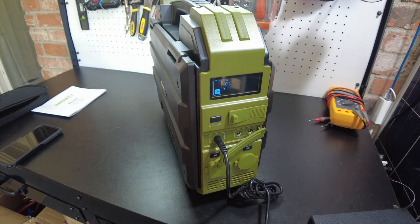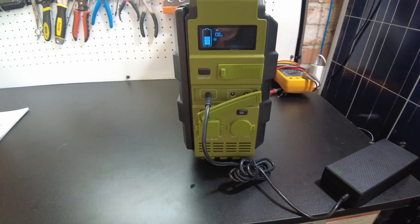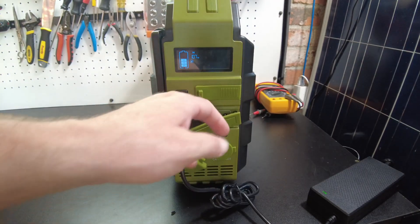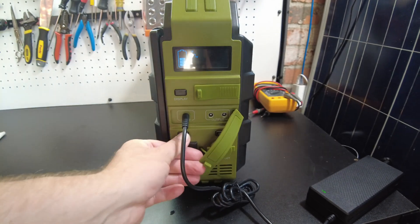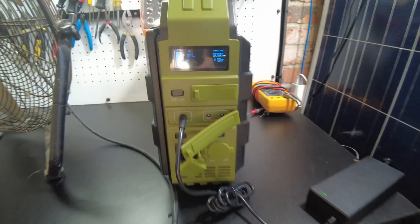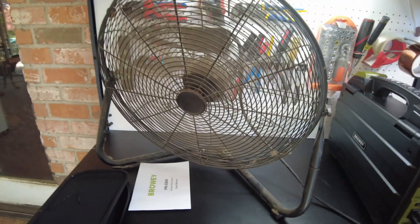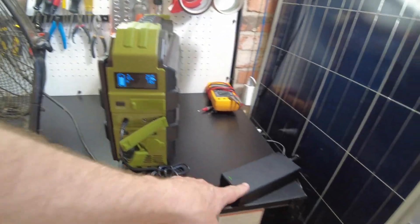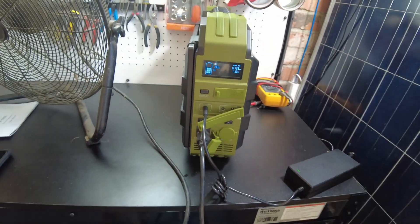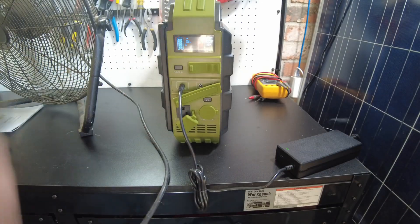At 107-108 watts with a 600 watt hour battery, it's going to take about six hours to fully charge. Now, everyone always asks this when I review a power station: can you use the AC output while you're charging? Let's turn the AC output on - it's on and we are still charging. I'm going to hook up this fan - it's coming on and we are still charging. Yes, you can charge and use the power at the same time.